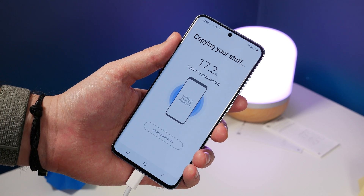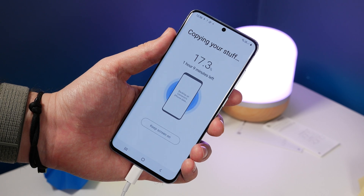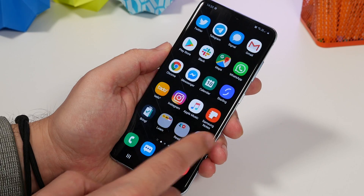Now you wait, because this is the bit that's going to take all the time. In our particular instance it took about 90 minutes to transfer our data. But if you choose videos and photos and you have a lot on your iPhone that you want to transfer across, it could take even longer.